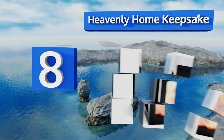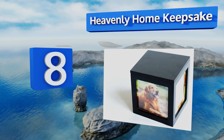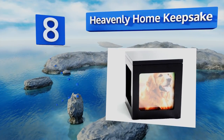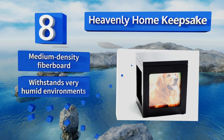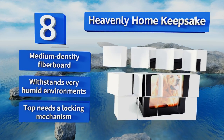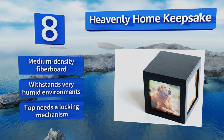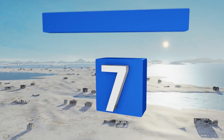At number eight, setting the Heavenly Home Keepsake apart from the competition is the four-sided design that accommodates several different photographs of a beloved late pooch. Additionally, each separate panel has been constructed with a scratch-resistant acrylic glass pane. It is made from medium density fiberboard and withstands very humid environments, however the top needs a locking mechanism.